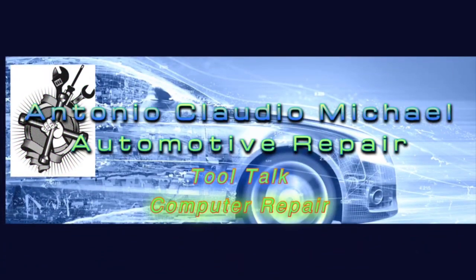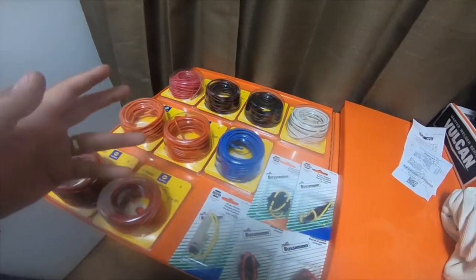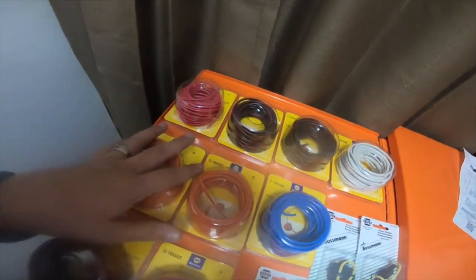We're gonna do a quick electrical tool haul. Everybody, I'm going to do a quick electrical tool haul — I got a bunch of stuff from Napa.